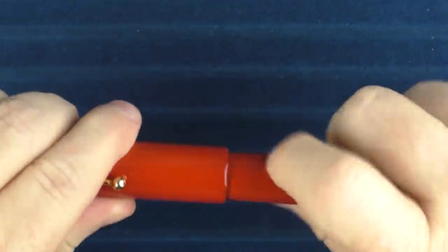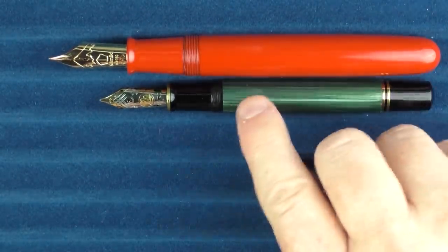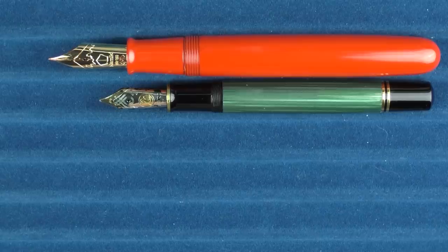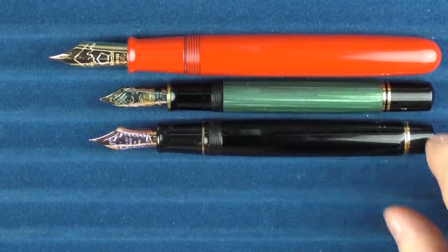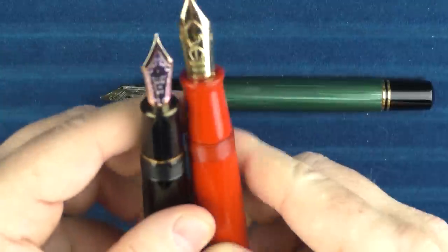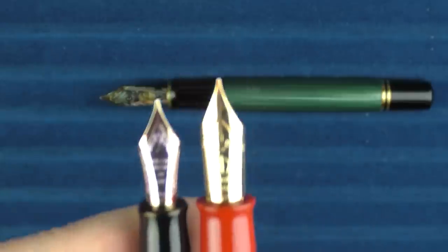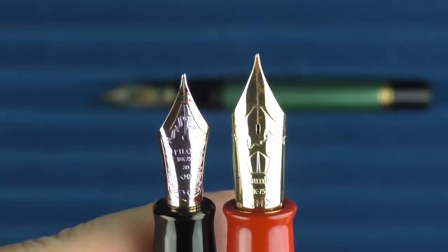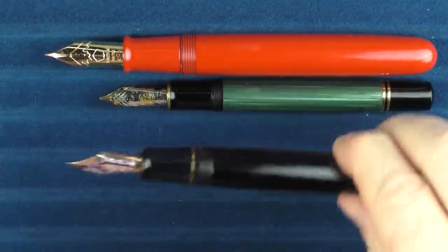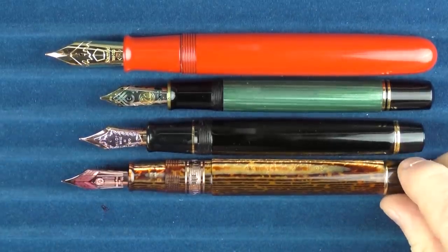In regard to some uncapped comparisons, here it is with a Pelikan M1000, which is one of the larger nibs physically in my collection. Then here it is with a Pilot Custom Urushi — this is Pilot's number 30 nib. So you can see the difference between the number 30 nib and the number 50 nib. And then also here it is with the ASC Bologna Extra Arco.